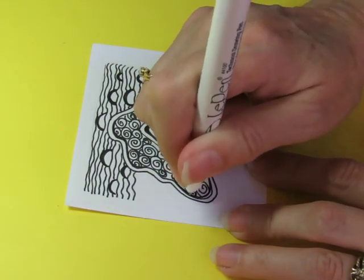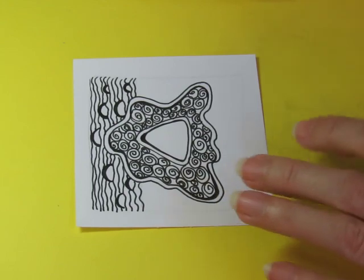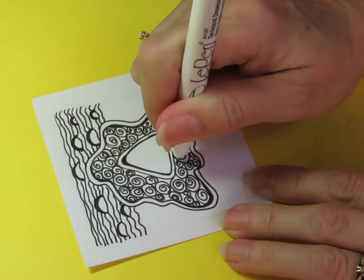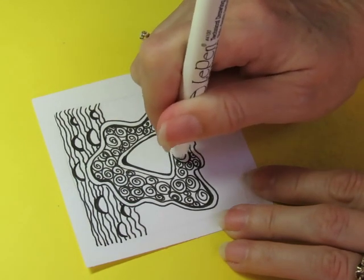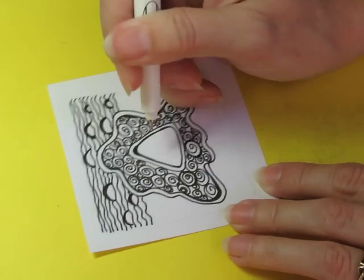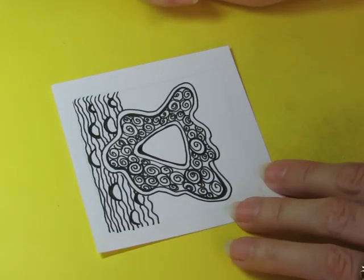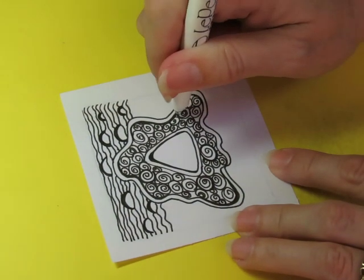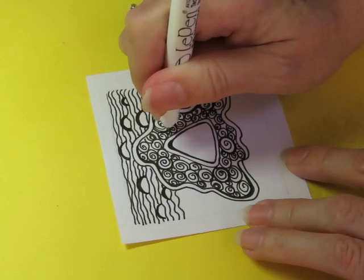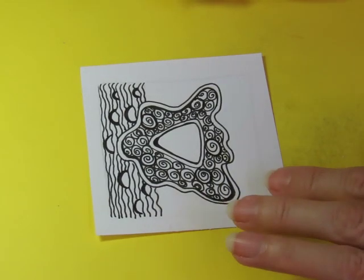I want this one thicker right there. You'll see I'm not doing it on all of them — I'm just doing it on some of them, some of my curves. It just does something to your tile. I could do that for some of these too — make just some of them a little bit more bold. Like that, maybe this one, just a couple of them. Maybe one over here and maybe one over here. It's kind of subtle, but it's there.